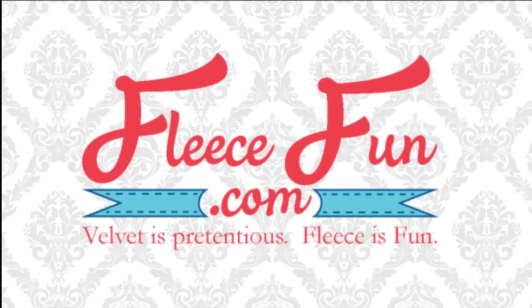If you like this tutorial, I have several others on my website, FleeceFun.com, that I know you'll enjoy. All my patterns and tutorials are free, and I also have great recipes and craft ideas on there as well. Please be sure to check out my YouTube channel — I have over eighty tutorials on there to help you out making cute sewing projects and more. Have a great day! Remember: velvet is pretentious. Fleece is fun.